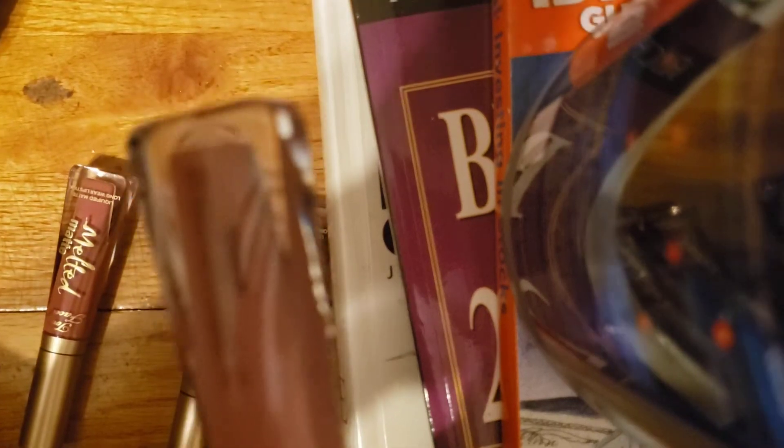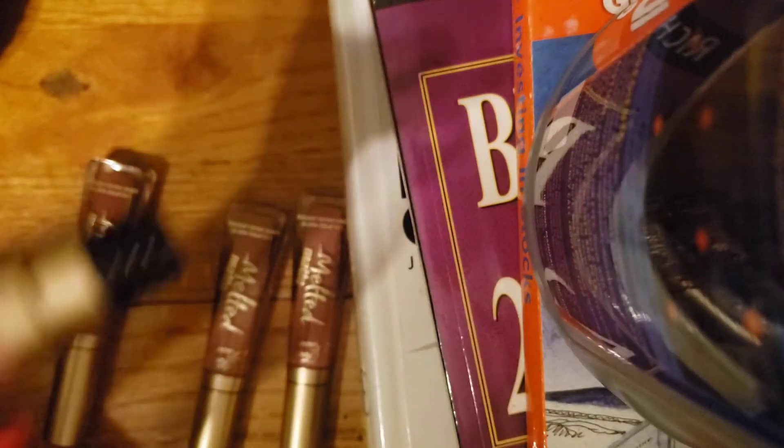This one is called Queen B. Now you can see the swatches and tell they are all different shades.